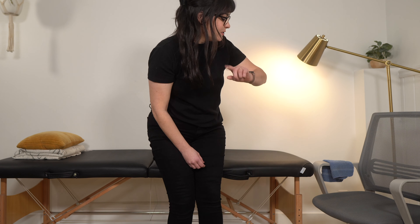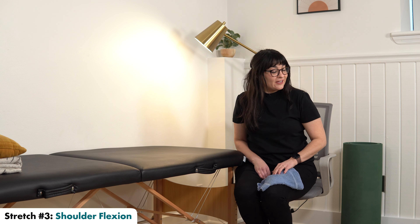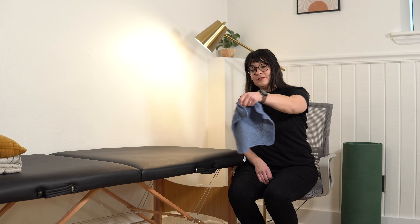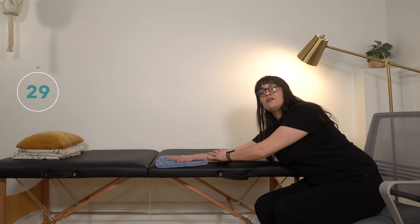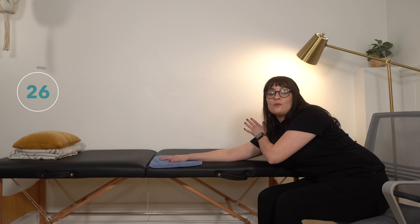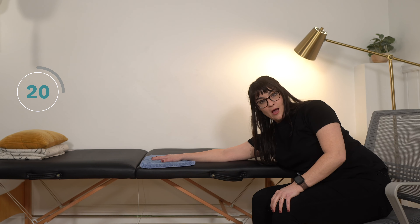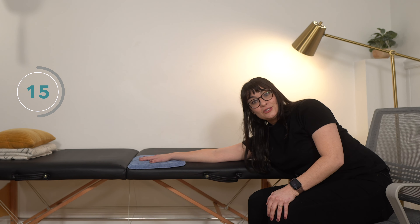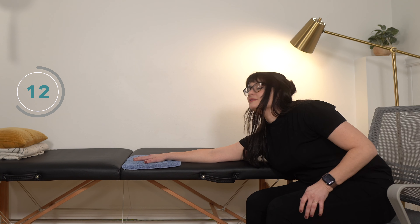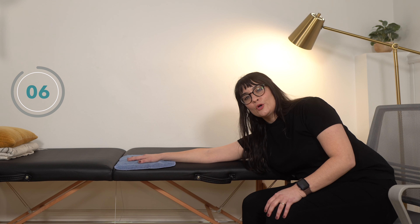Now we're going to be sitting down. I have a stable chair here and I'm modifying this one with a washcloth. You're going to take your affected hand and push it out in front of you. The goal is that we're getting a nice stretch into shoulder flexion — bending the shoulder up. We're just going to sit here, hold that stretch, really feeling it on the top and the side of your arm.